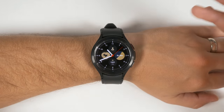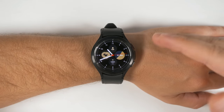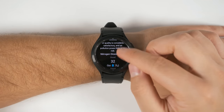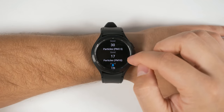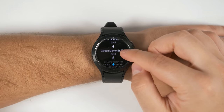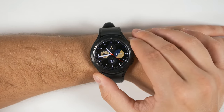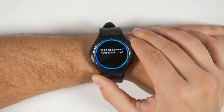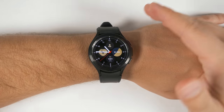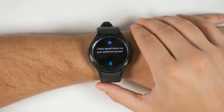Bixby can also answer simple weather questions like 'what's the hourly forecast?' or 'when is sunrise or sunset?' But you can also ask more advanced questions like 'what's the air quality in New York?' — which gives you a ton of information including ozone, PM 2.5, PM 10, sulfur dioxide, and even carbon monoxide. You can even ask things like 'will it drop below zero degrees tonight in Boston?' And you can change weather settings by saying things like 'save Celsius as my preferred unit.'